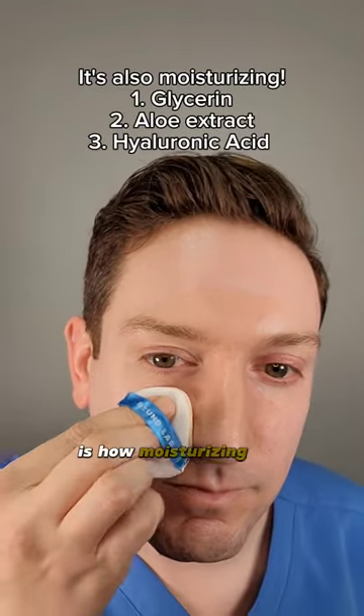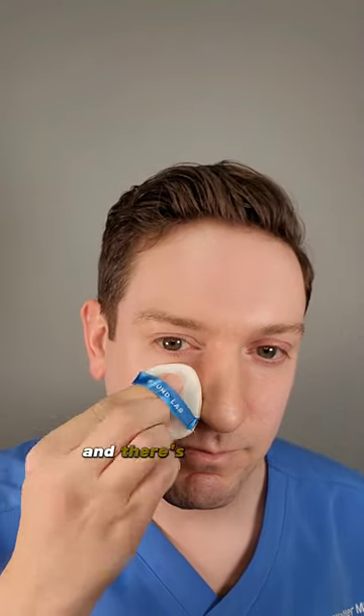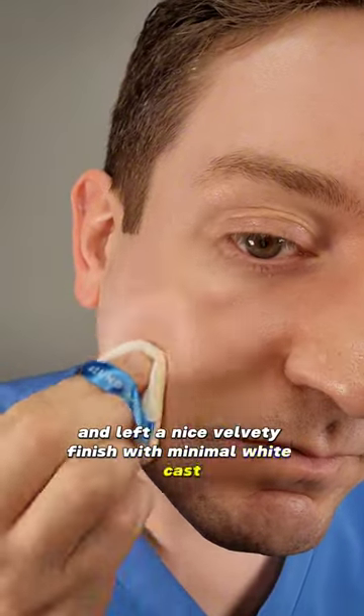What I really like, though, is how moisturizing it is. It also has glycerin, hyaluronic acid, and soothing aloe extract, and there's zero scent. It left a nice velvety finish with minimal white cast, if that.